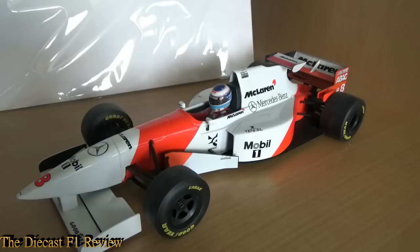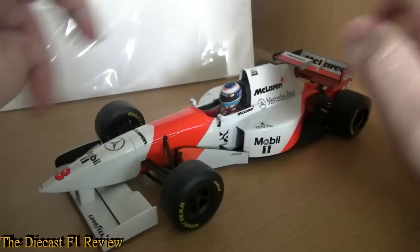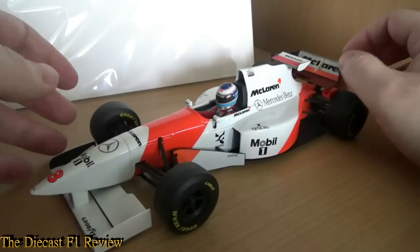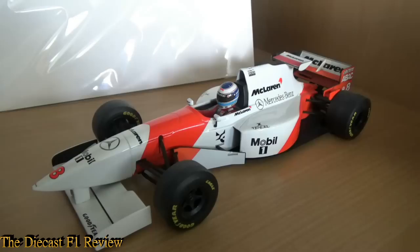Hello everyone, Richard here back again for another diecast review for the Diecast F1 Review. We're looking at the McLaren Mercedes from 1995 — the McLaren MP4/10 — in 1:18th scale, made by Paul's Model Art, now known as Minichamps. I have to say this is one of my favourite models; it's very solid and very well put together, except for the mid-wing there. It's also one of my favourite McLarens — it's iconic to look at.